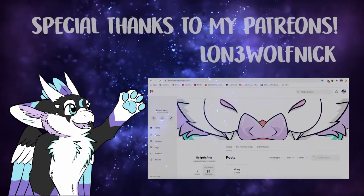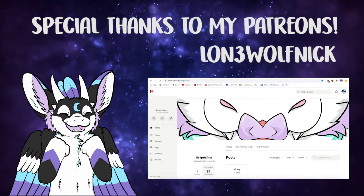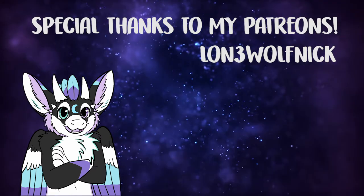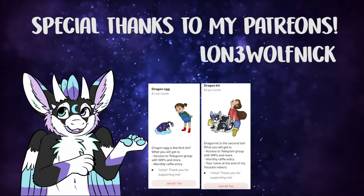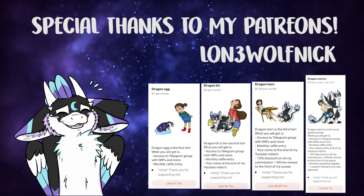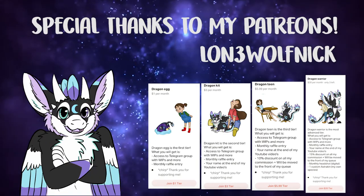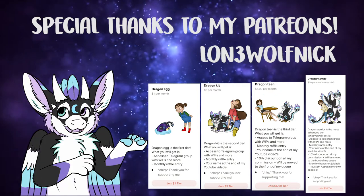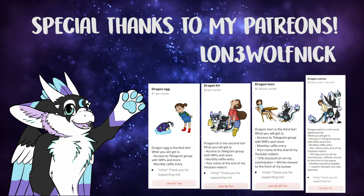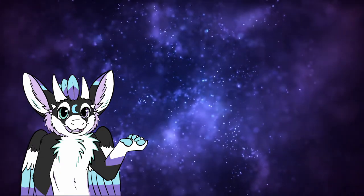Hey guys, before you go — I have a Patreon now! I want to thank my first ever patron, Nick. Thank you so much for supporting me. I have different tiers from $1 to $20, so make sure to check it out — the link is down below. The tiers for $3 and up will be credited in my YouTube videos in the future. Nick will be the first one, and I'll hopefully add more in the future. Thank you again, and hopefully I'll see you soon in the next video. Bye!